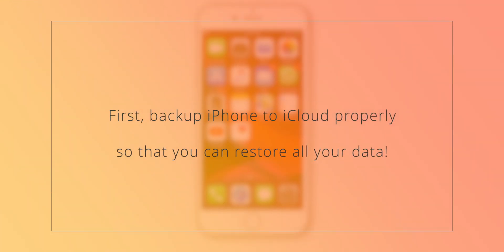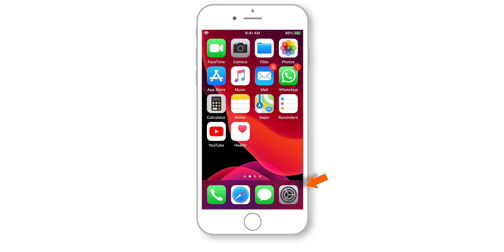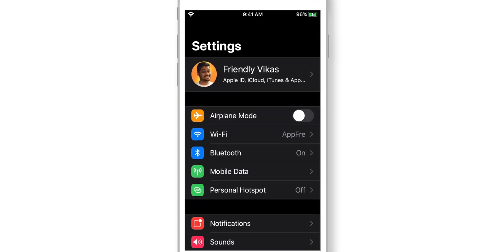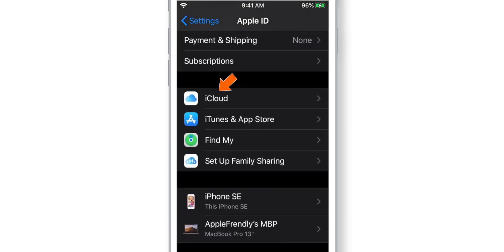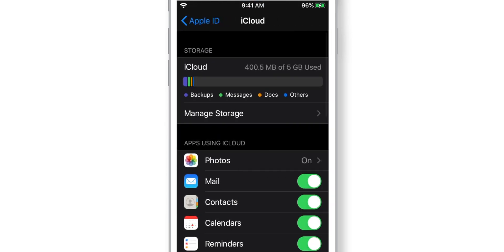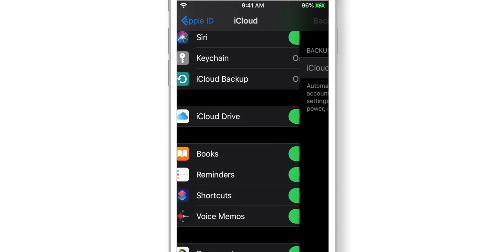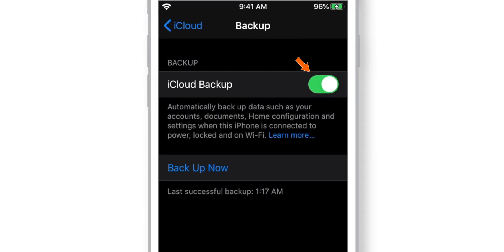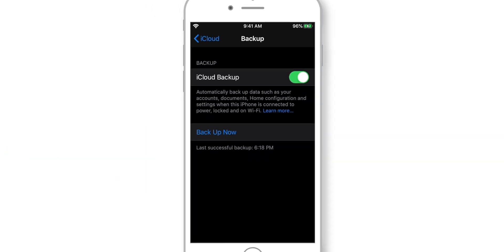Before you restore your iPhone from iCloud Backup, you must back up your iPhone to iCloud properly. To do that, head over to Settings, tap on your name, select iCloud, select iCloud Backup, and make sure the iCloud Backup toggle is ON. Then hit the Backup Now button. Your iPhone is now successfully backed up to iCloud.